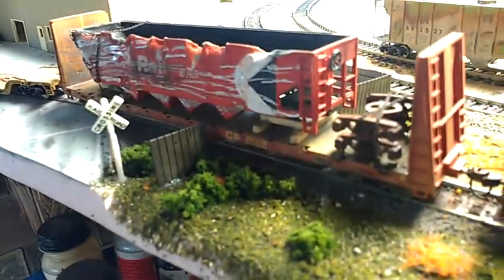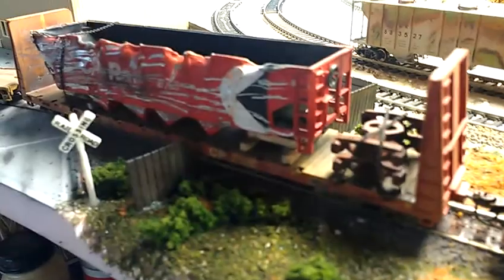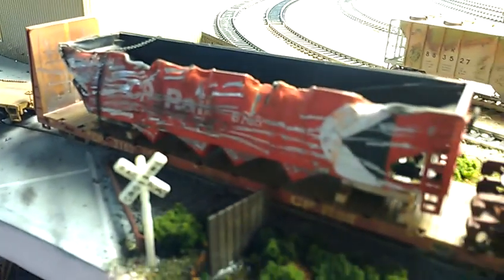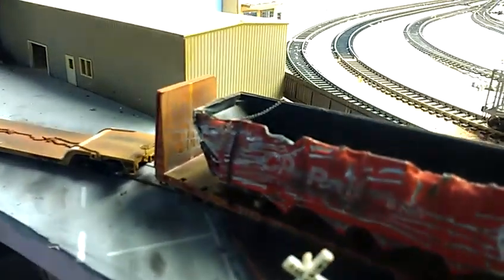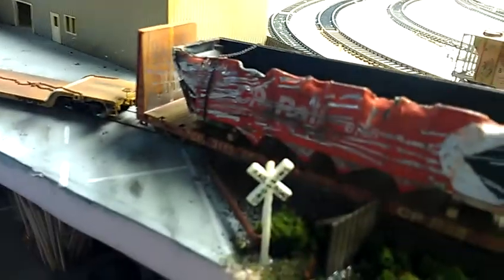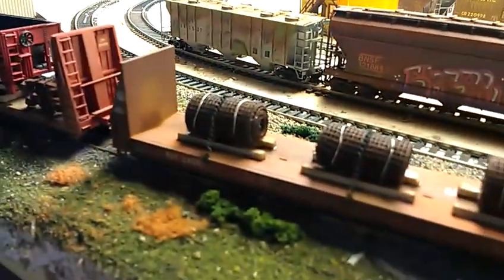I don't know if I ever showed you this — it's my CP Rail coal hopper. I got it in an accident; I still gotta finish putting the chains on. It's on a CP Rail bulkhead — I'm sure it doesn't really go on a bulkhead, but it's my railroad. I did a CP theme just so you know — CP brought it down here to get scrapped.